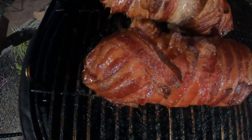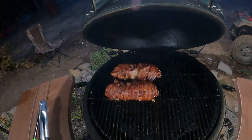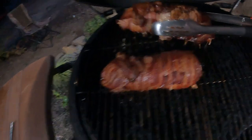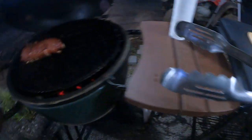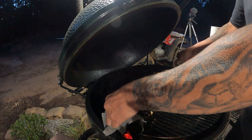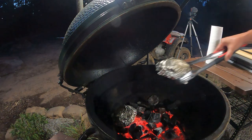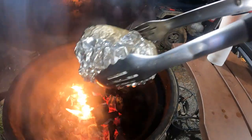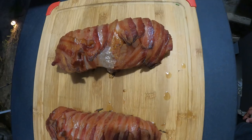All right guys, we should be just about done. Look at that - it looks pretty amazing. I think we can go ahead and pull it, let it rest and cool a bit to collect all those juices. If it tastes anywhere near as good as it looks, I think we're going to be on to something.